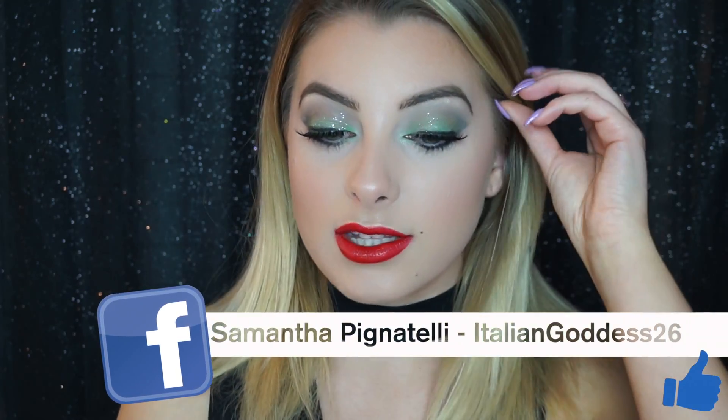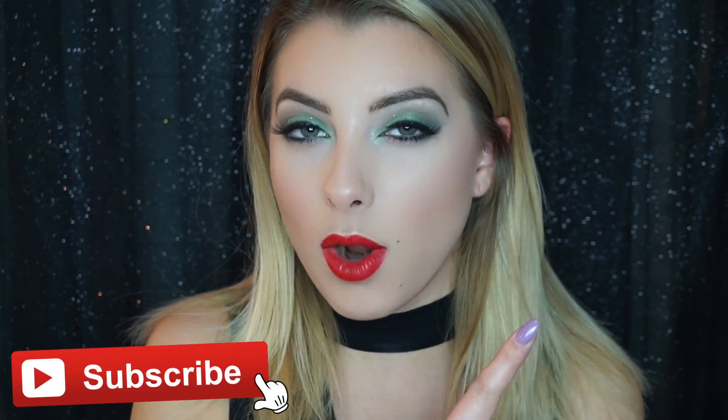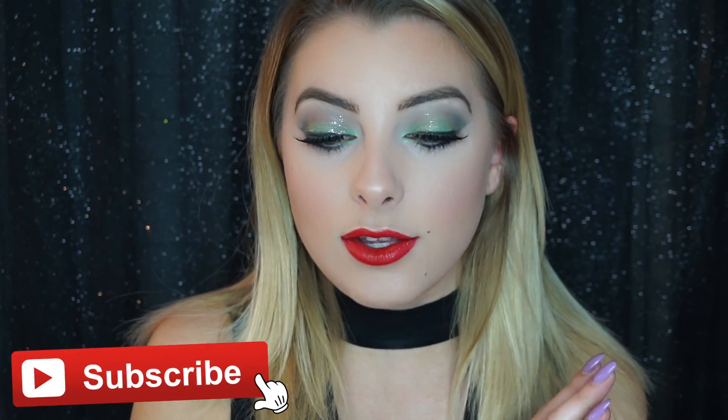I actually did last year a lighter color in my crease — it was more of a gray than a black — but I wanted to smoke it up this year. I used the Naked Smokey palette, and obviously this is just how I did the tutorial. I hope that you guys take from this just some creativity and get some ideas from it; you don't obviously have to do exactly the same or have the exact same products. If you guys want to see how I got this look, then just keep watching.